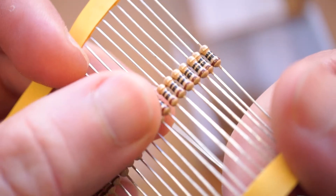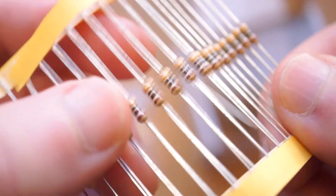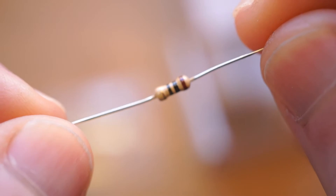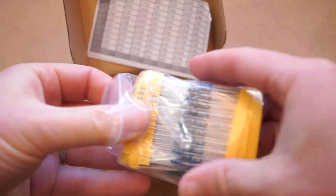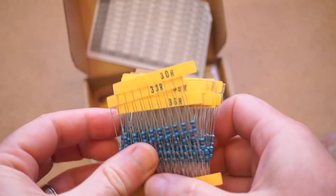Resistors are a fundamental part of every electronics project. Paradoxically, they're both incredibly cheap and expensive, because without fail, the specific resistor value you need for a project is the one you don't have, and if you don't have a place to pick them up locally, you're stuck paying $5 shipping for $0.25 worth of resistors.